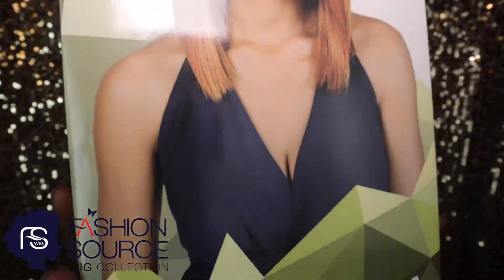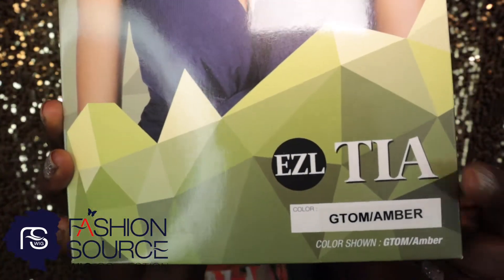So first you're gonna need a wig cap. This keeps your wig from sliding, and of course second you're gonna need your wig — your Tia Easy Lace Frontal Wig from Fashion Source Wigs, which compacts safely in her own box.